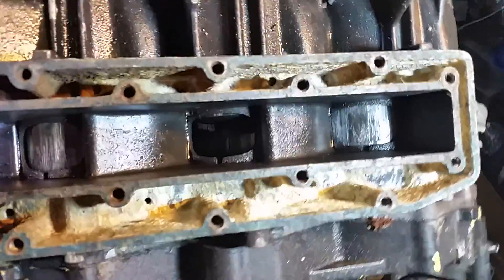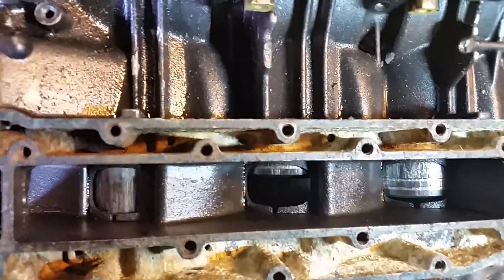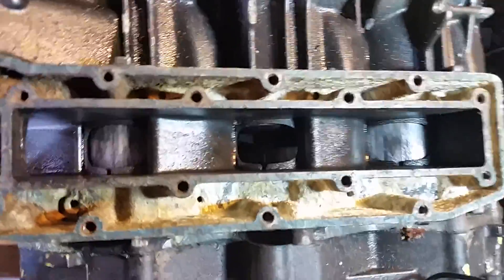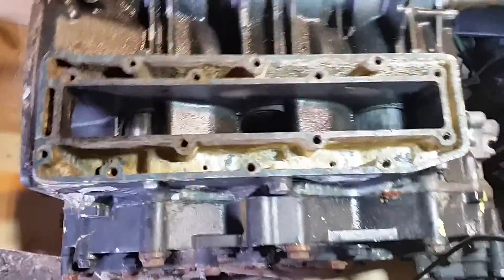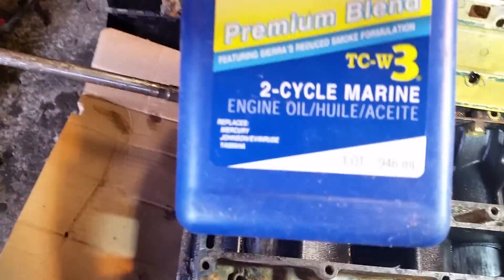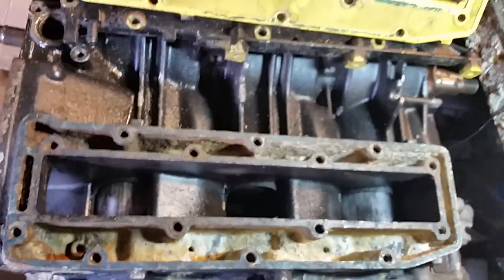So this is where I highly recommend: if you are running a 2-stroke outboard, get it checked out to see if she is not using 2-stroke oil. I recommend changing it on a regular basis. The oil that I recommend is marine grade 2-stroke TCW3, because lawn mower and motorcycle 2-stroke oil do not work.